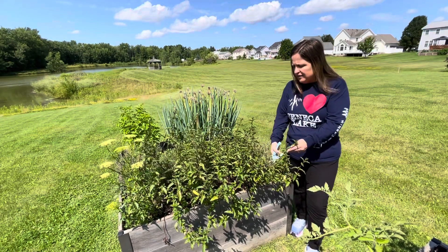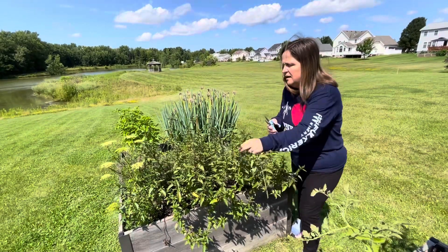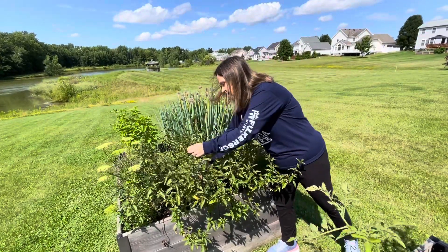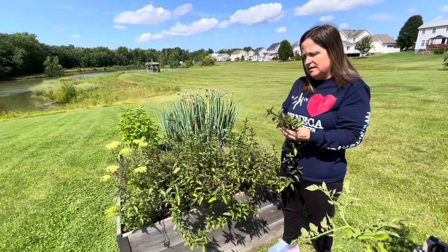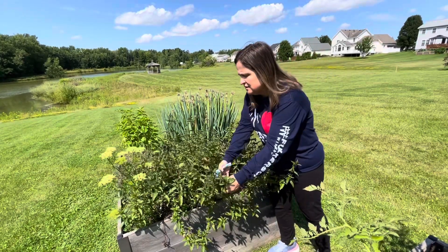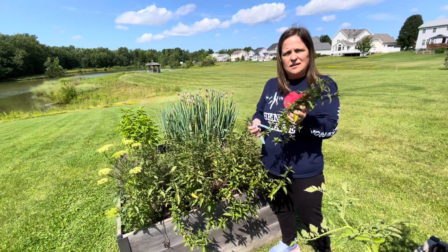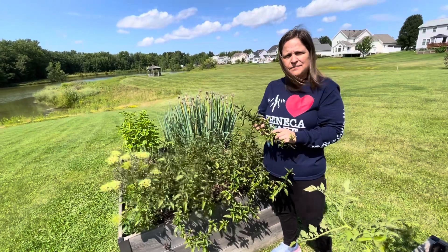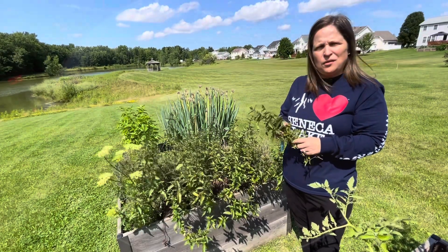So I'm going to take about five of these. When you have mint, there's enough for everybody, so try to give some to your neighbors if they're into making their own tea, or they want to have mint with their desserts or mixed drinks. Just about this much would make 12 cups of tea.